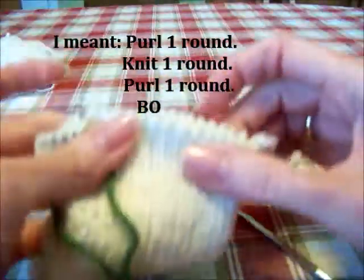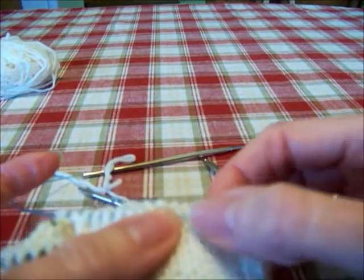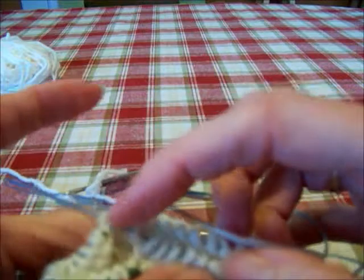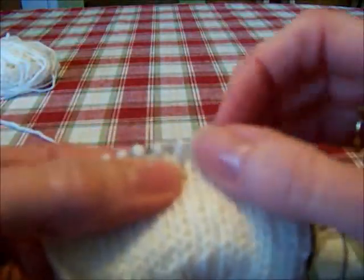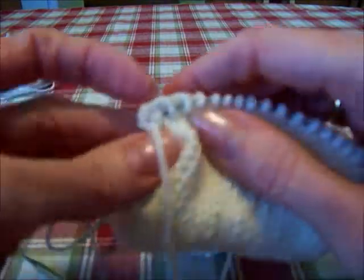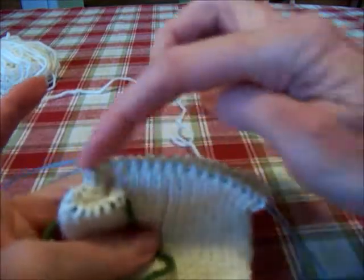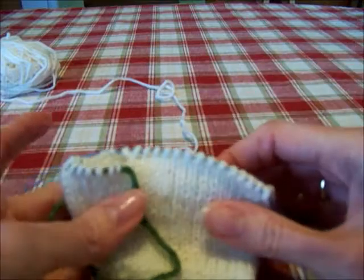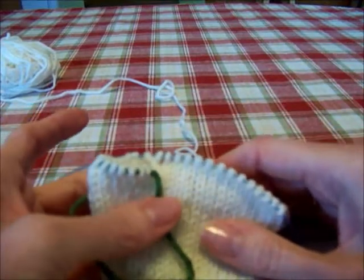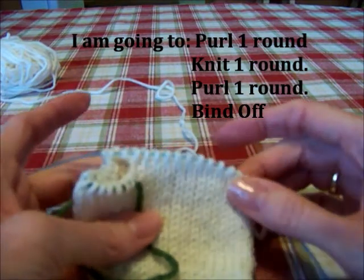Now I should be back to my original 17 stitches per needle. Let's make sure: 2, 4, 6, 8, 10, 12, 14, 15, 16, 17 and 17. Yep, we're good. I'm golden. Now I'm just going to go ahead and knit in stockinette stitch, knit off needle 1 and then 2, all the way up until I have 2½ more inches. Then I'm going to purl around, knit around, and bind off.